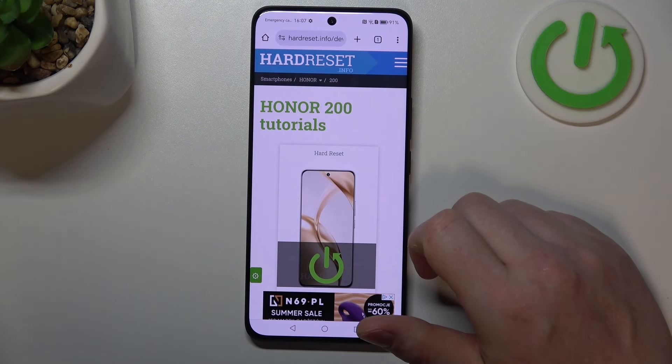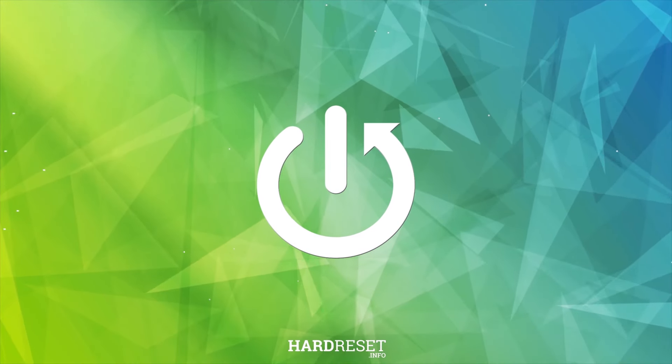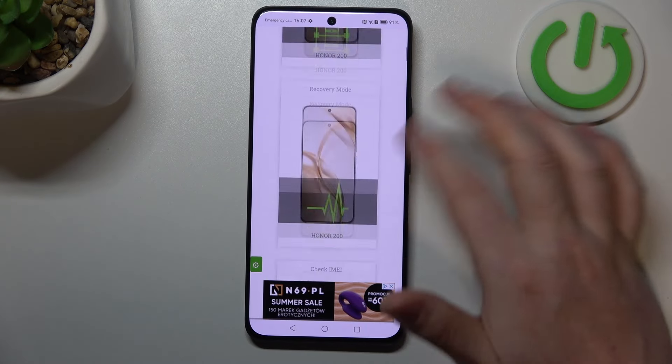Hello, in this video we're gonna check the maximum video recording resolution on Honor 200. To do this, first we'll need to visit our website howtoset.info, find this device and then scroll down.